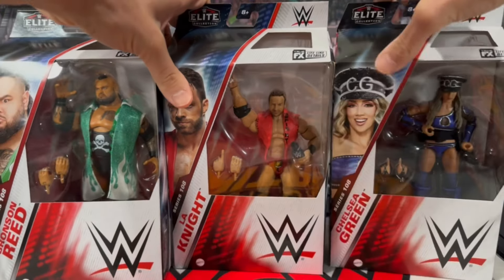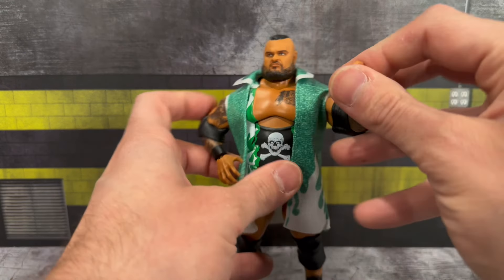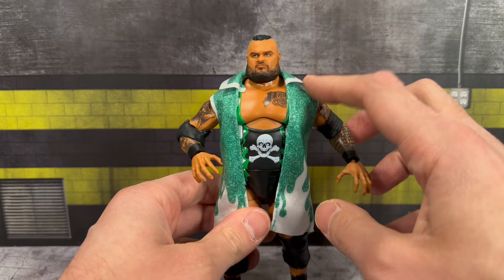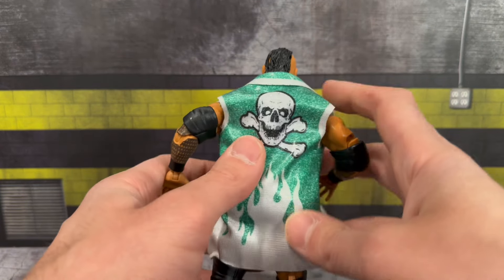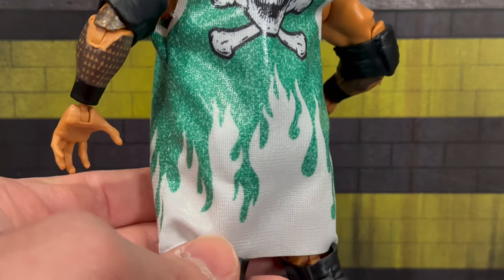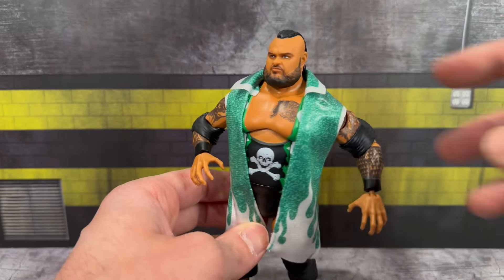Let's get all these figures out of the packaging and see what they're all about. First we're taking a look at big Bronson Reed. Accessory-wise he comes with a set of interchangeable mic open holding hands. On the figure you'll see two open gesturing hands for a grappling look - very similar to what we got with the Elite 90 figure. You'll notice this sweet green entrance coat has a kind of flames design coming through in white. It feels really nice and soft - I do like the material.